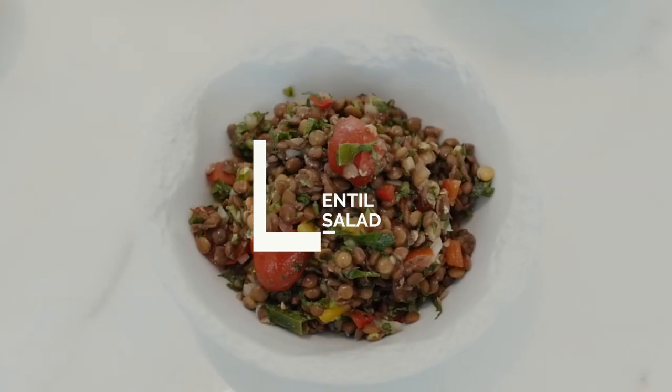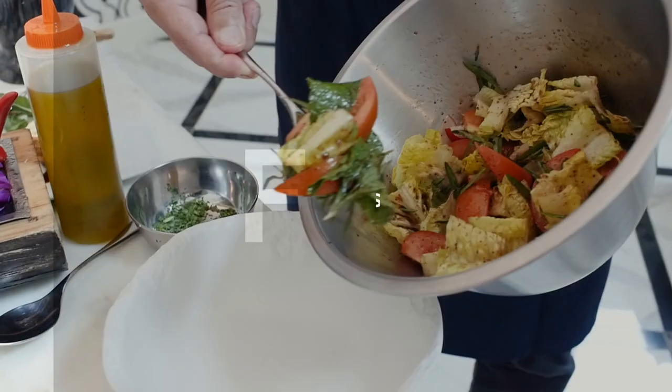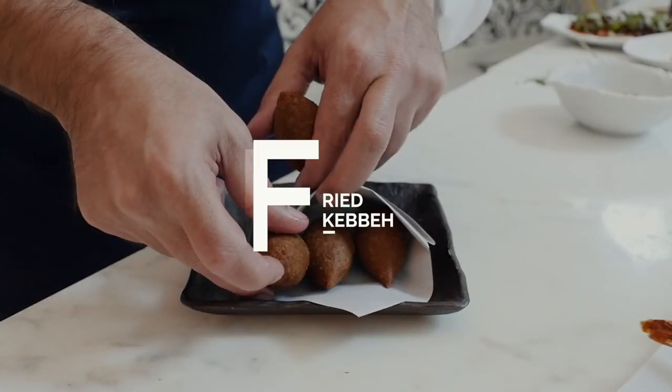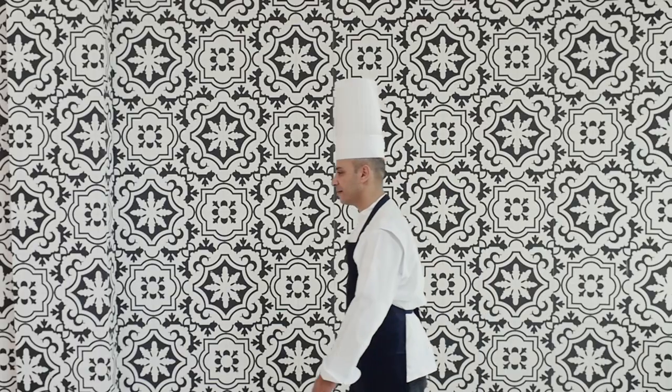I like to bring everything, all the experience from Lebanon, from Beirut, from Zahle. The guest when he comes to me, he feels like he stays in Beirut, not in another country. I want every guest to experience a traditional Arabic feast.